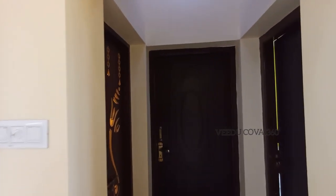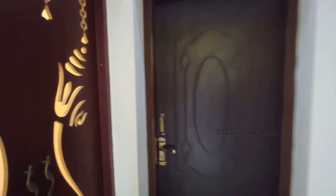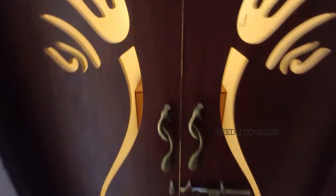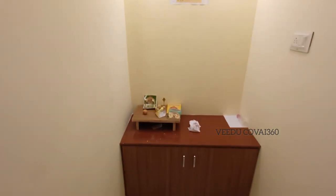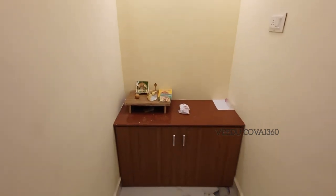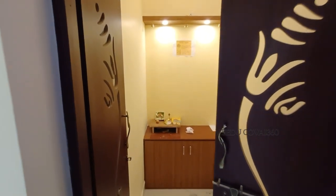There are 3 rooms. This is the bedroom. We have to put the window at the top.